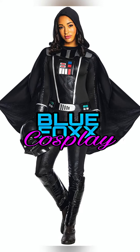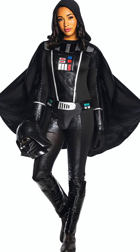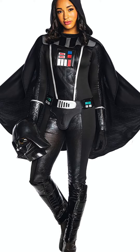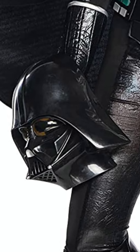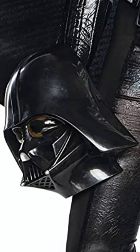Welcome to Blue Fox Cosplay! I decided to order a Darth Vader costume. Here's a picture of what it looks like — I ordered it from halloweencostumes.com. The mask looks a little dimensional and not too bad, but when I ordered the costume they sent this. Like, this is something you would have got from the Dollar General — they sent me this mess.